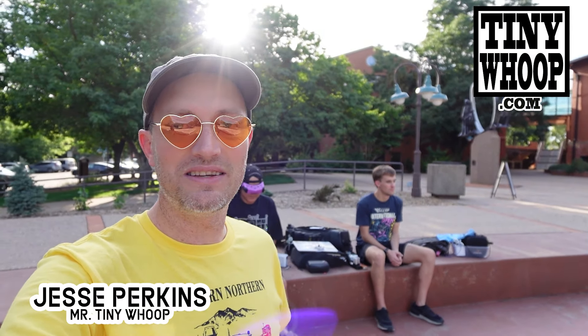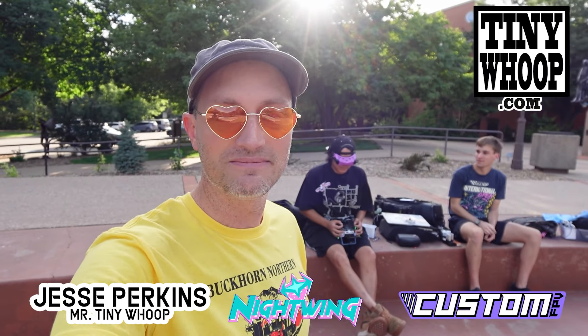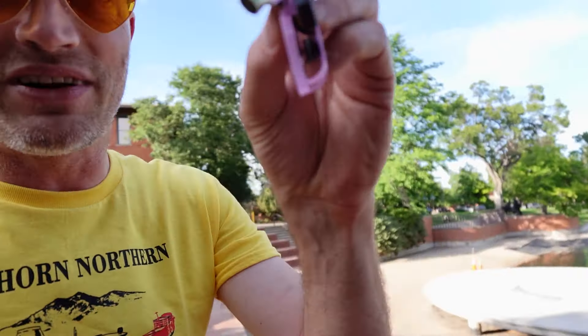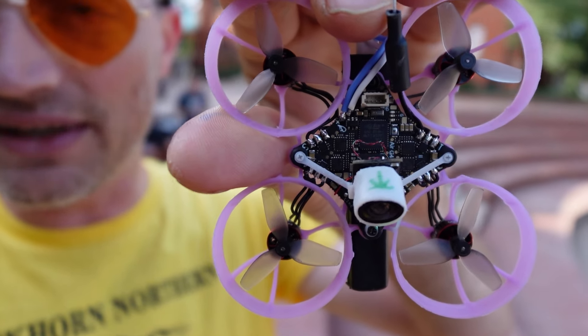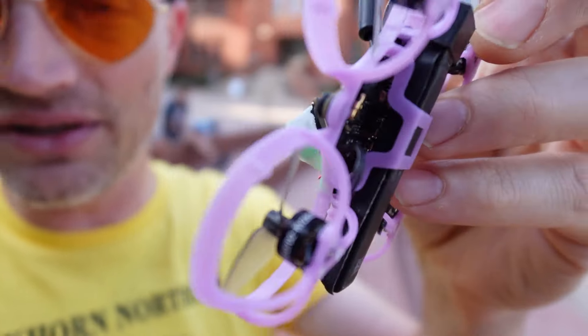Ladies and gentlemen, I'm Jesse P here in beautiful Loveland, Colorado with my friends Custom and Nightwing to give our review video of the long-awaited and much-anticipated BetaFPV Air Brushless 5-in-1 flight controller — the one that could be the answer to all of our Tiny Whoop dreams. We're going to be putting it through the paces.